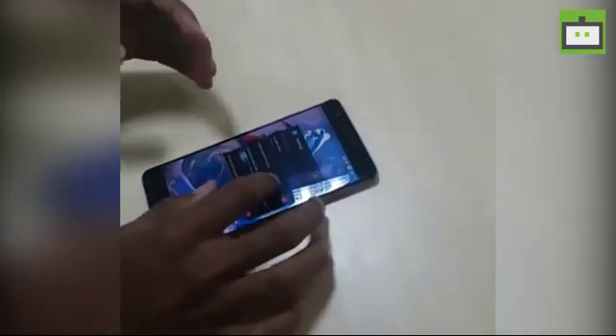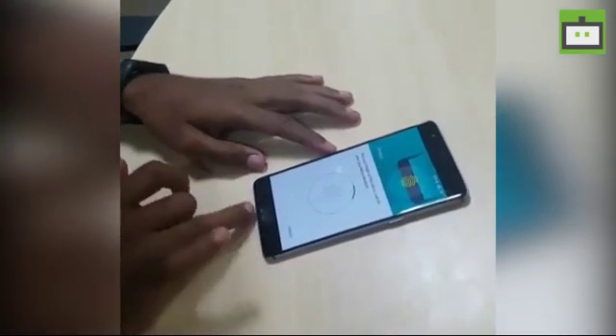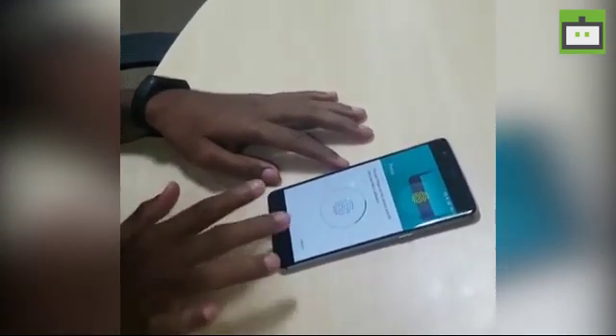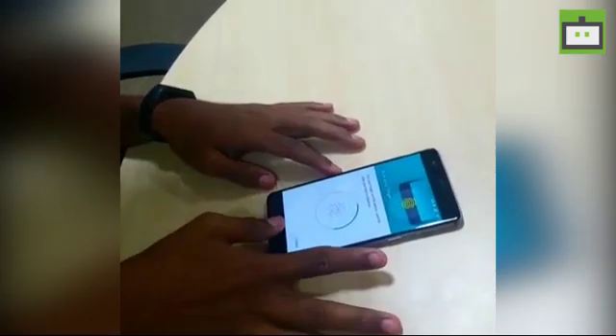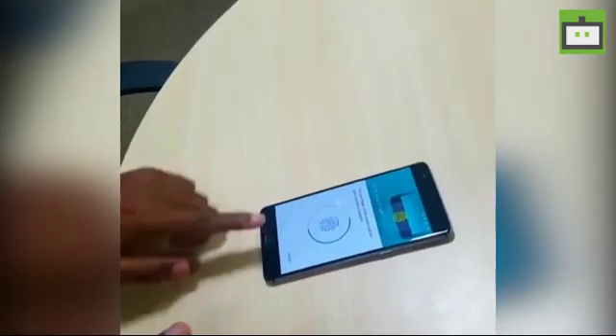We will repeat the process again now for better setting up the recognition of your fingerprint sensor. We are doing the process again.